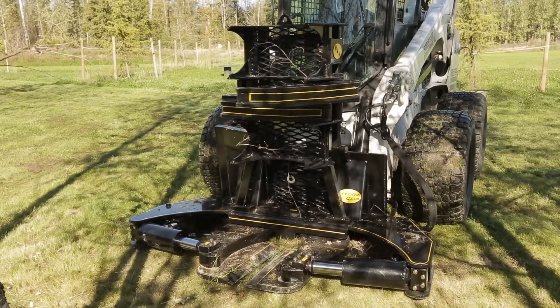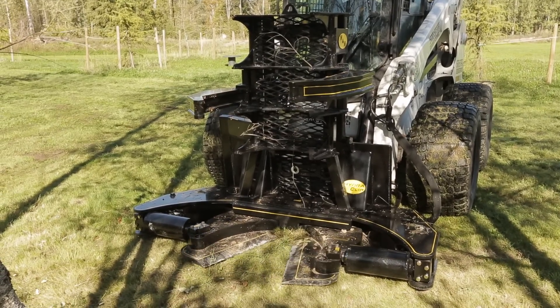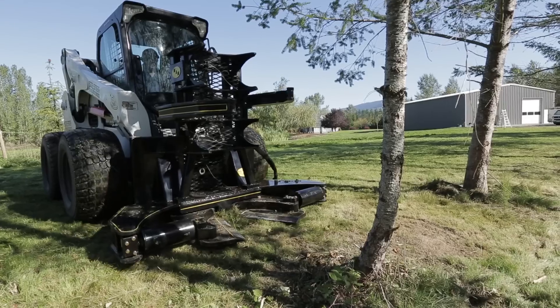You're now ready to cut your first tree. We'll open and close the shear a couple of times just to make sure that there's nothing jammed in it, and then let's do some cutting.